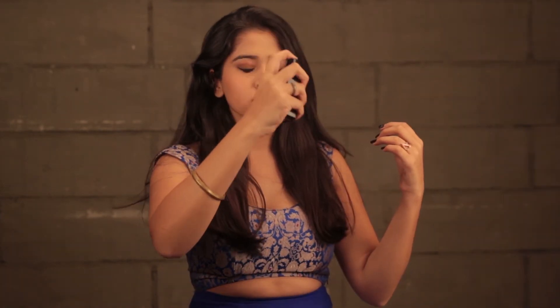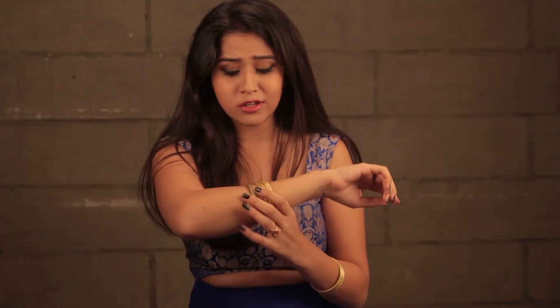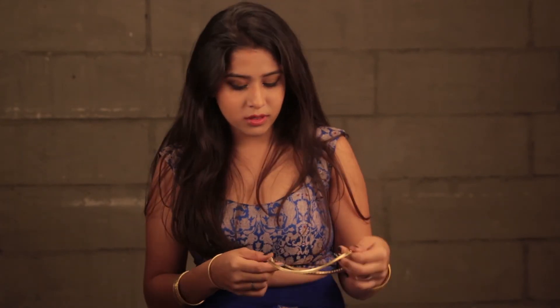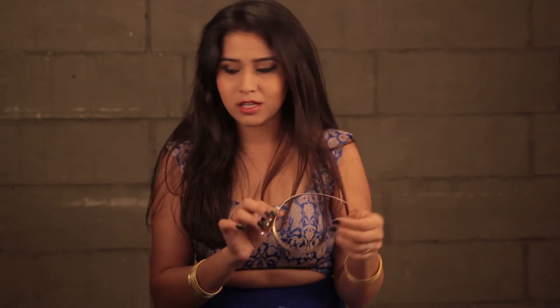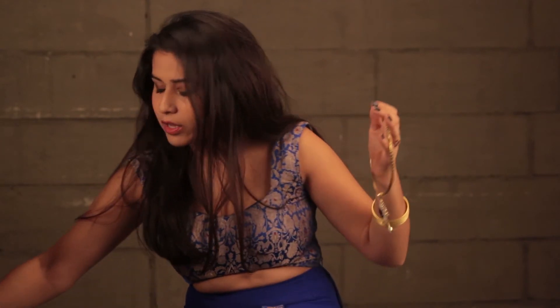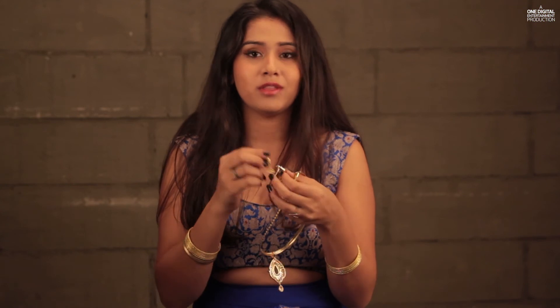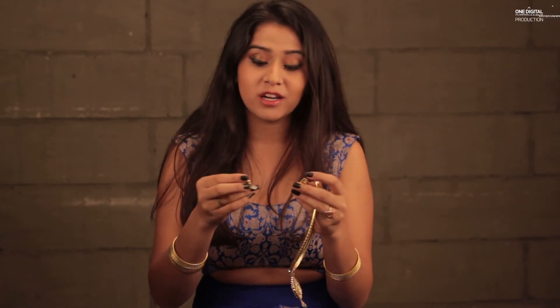I'm done with my makeup and now I'm going to apply setting spray just to lock it all in. Moving on to the jewelry — I'm wearing these bangles that I got from Kalabba. They're really nice gold bangles that will go with my necklace and earrings. I also have this gold kara which I never really remove, so it feels perfect for Diwali. Next, I'm putting on this necklace I got from Jaipur — it has matching earrings too, and they're really pretty. I got them from a jewelry store in Bapu Bazaar in Jaipur.